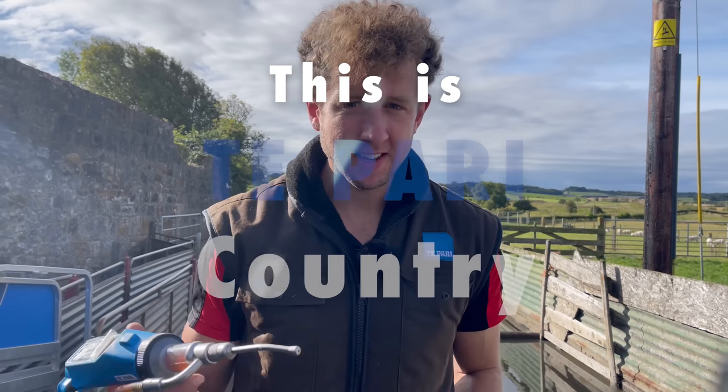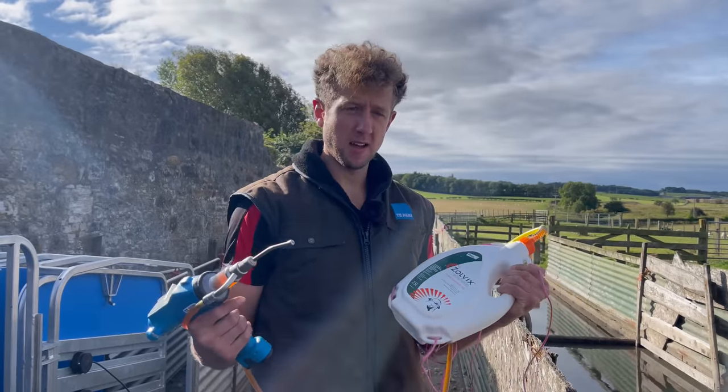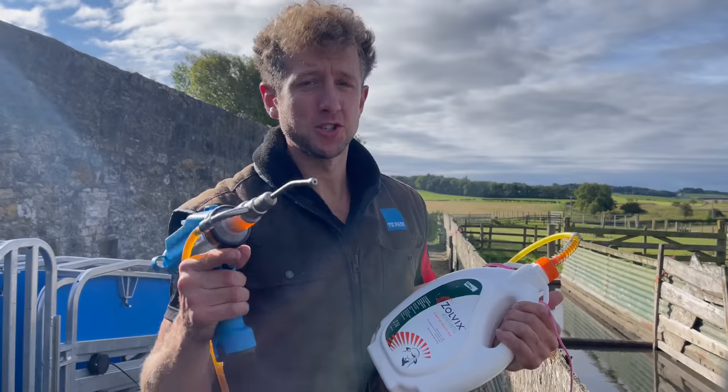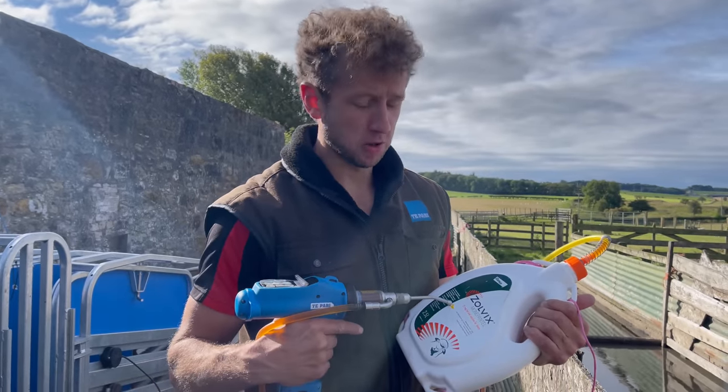Sheep fans, good morning. Cammy's the name, Sheep's the Game. Today we're doing something a bit different than we have been recently. There's been a lot of sales on the go and not so much general sheep work, which I know a lot of you like. And today we're back on the general sheep jobs.